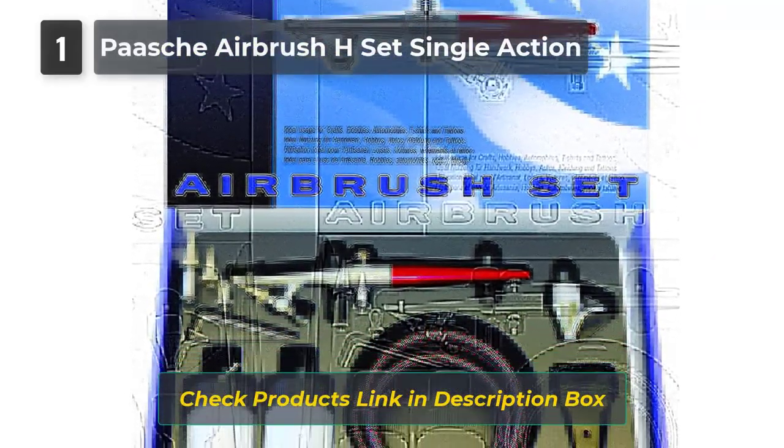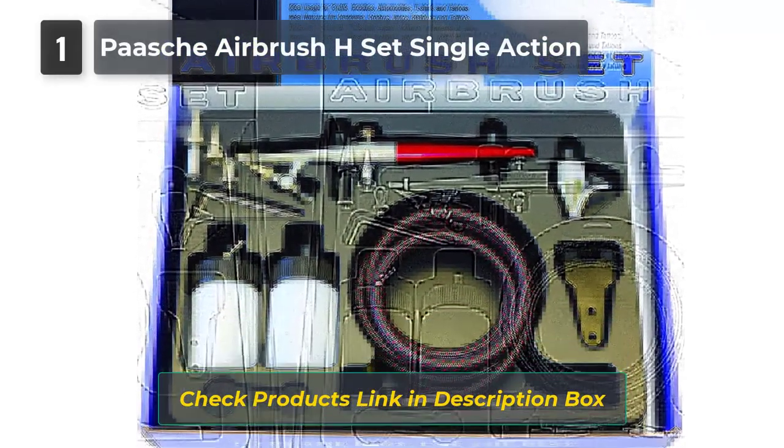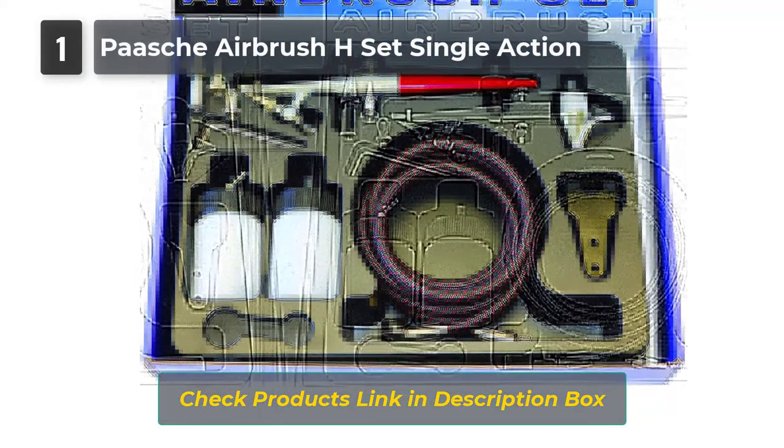It is suitable for not only cake decorating but also tattoos, tanning, ceramics, taxidermy, and more.